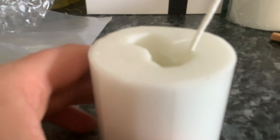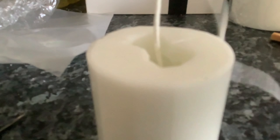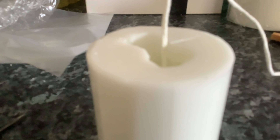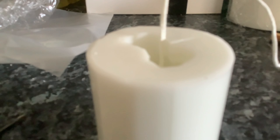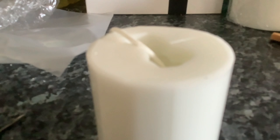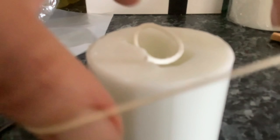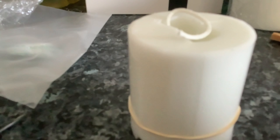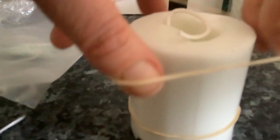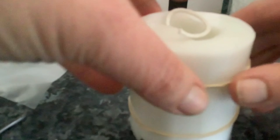Turn your mold back up the right way and cut your wick at the top — as long as you've got a little bit of length hanging over, you're fine, as this is going to be the bottom of your candle. Then place the elastic bands over the top to hold the mold secure.